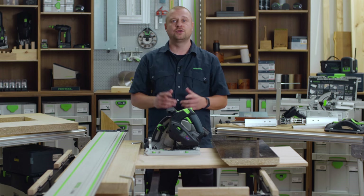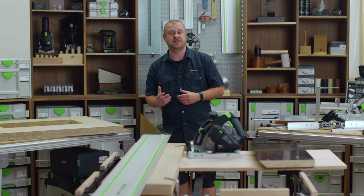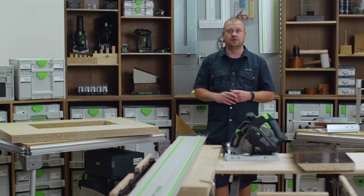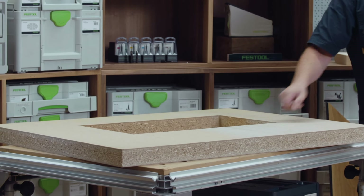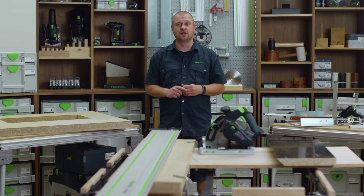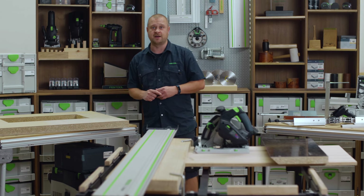At Festool your safety is our priority, so now should kickback occur, the Festool technology will stop the saw in the blink of an eye. The combination of kickback stop technology and a huge cut depth of 62mm means completing the cut for a vision panel in this fire door was both safe and effortless. The kickback stop eliminated the risk of the saw moving backwards when starting the plunge cut, which could have resulted in irreparable damage to the door, and the impressive 62mm depth of cut allowed the cut to be made in one pass.